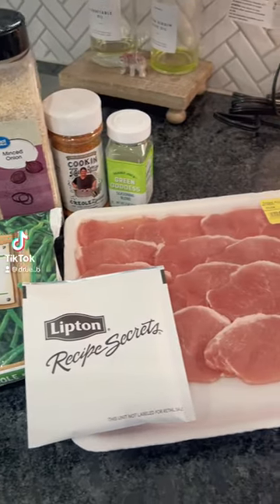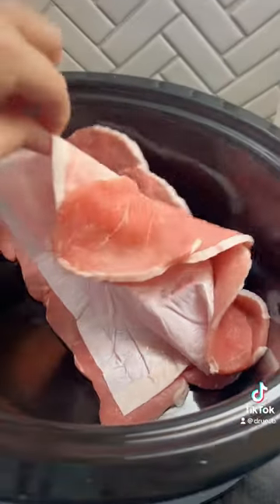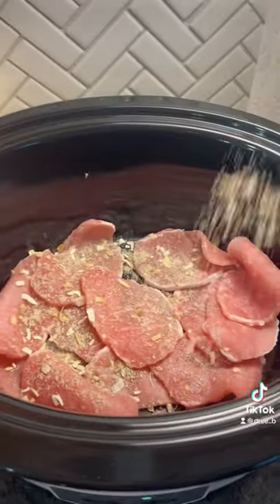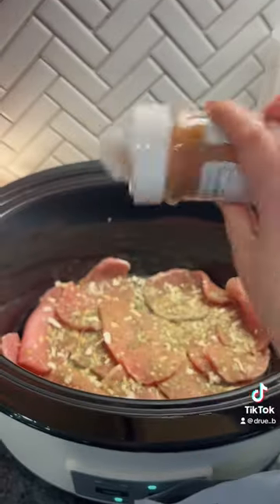Hello friends, let's prep some dinner for tonight in my crock pot. I don't do many crock pot meals because they're not really our favorite, but this one is a favorite of ours. I actually saw this on my friend Mary Beth's page — I've made it before but I saw her make it and it reminded me of how good it is.